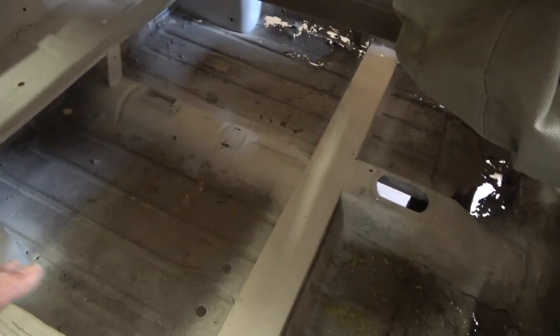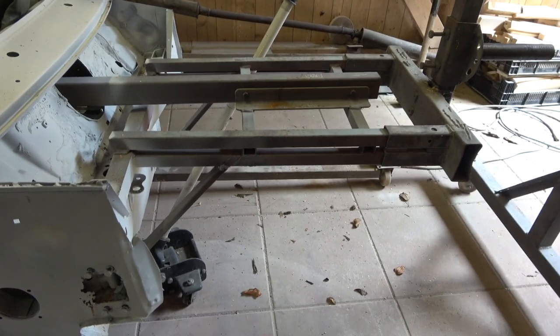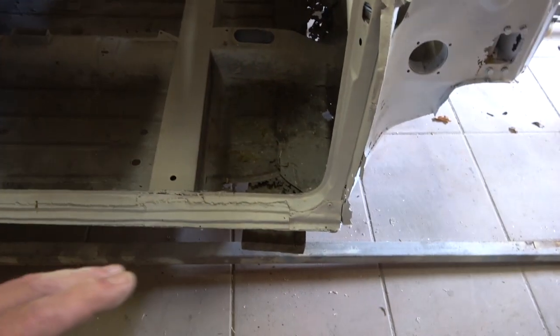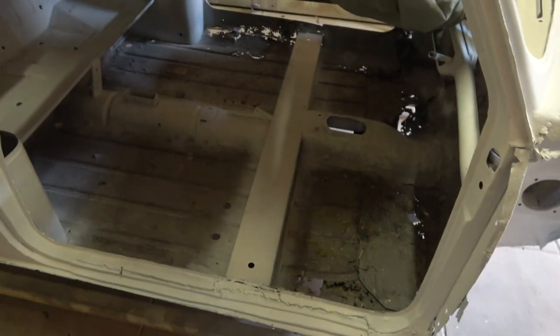As you can see, this Mark III is going to have all new floors, new scuttle, new inner wings, new outer wings, new landing panel, new A-frames, door skins. It's also going to have a new core panel here because some idiot decided to take this off the back. Also doorsteps, flitch panels - basically quite a lot of work on it.